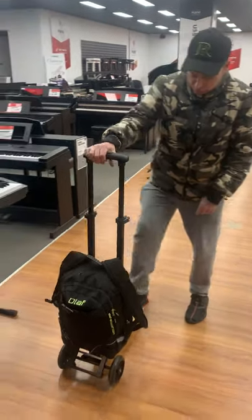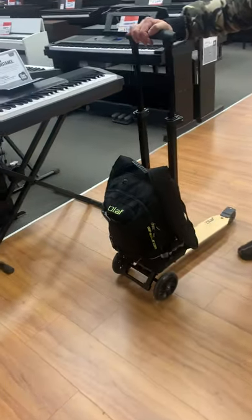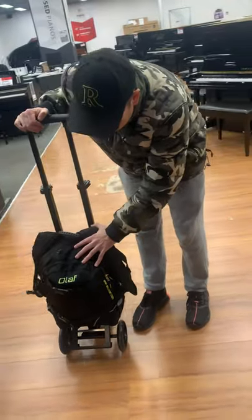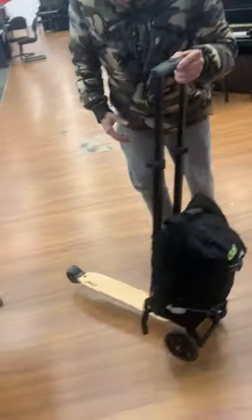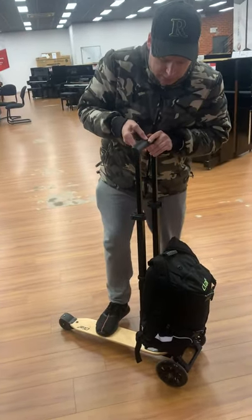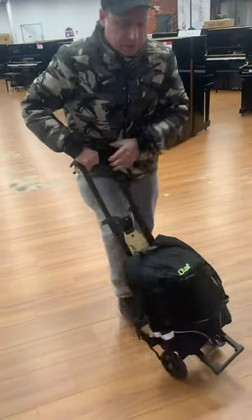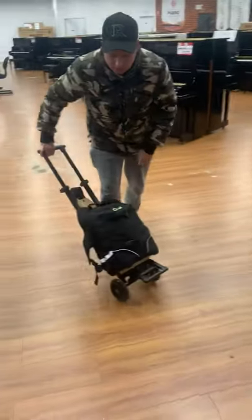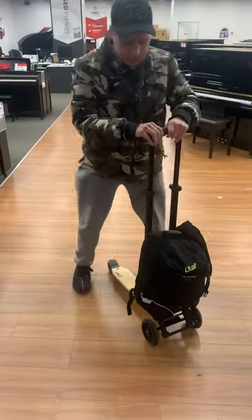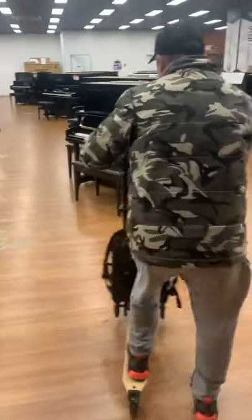Good morning! We've got the new Olif tuning tool bag here on wheels. It's actually four in one — so it's a waterproof backpack. The second function is you can take all of this off and it's a skateboard. The third function is you can click this up here and it's a trolley. But my favourite function is you can click this down here and it's a scooter, so let's go for a quick scoot through the aisles of the pianos.